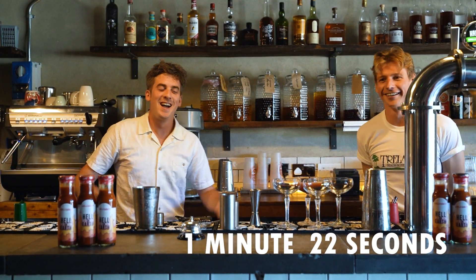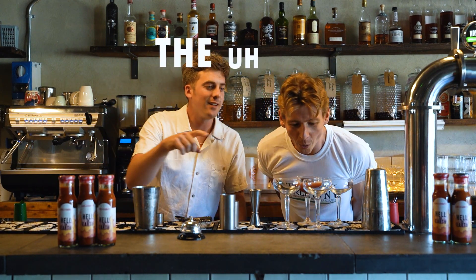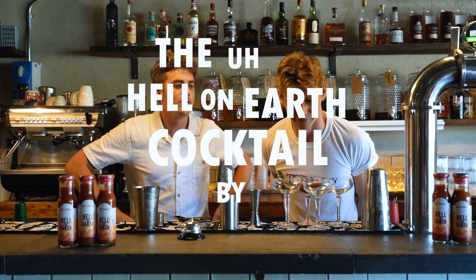Service up. There you go, it's up there. Yay! And that is the Hell on Earth cocktail by Joey Q from Service.